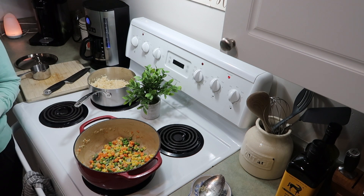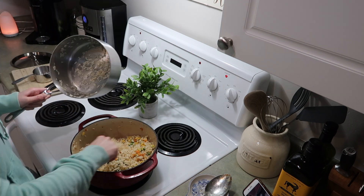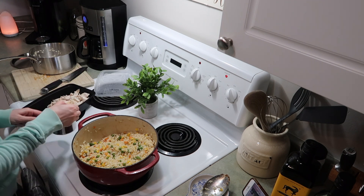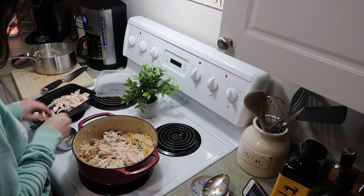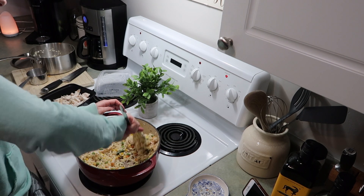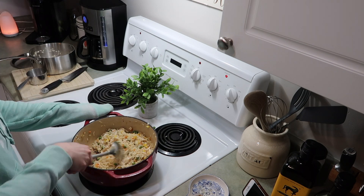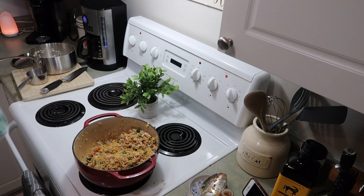I cooked this on medium heat for about 10 minutes, then added in the rice — about four cups. I'm giving it a really good mix, then adding one cup of pulled rotisserie chicken. I keep my chicken fried rice pretty simple: chicken, soy sauce, sriracha sauce, salt, and pepper. You can add as much soy sauce and sriracha as you like, just eyeball it and see what looks good to you.